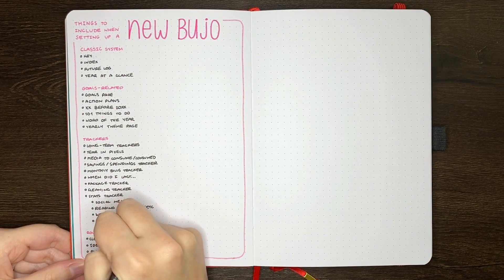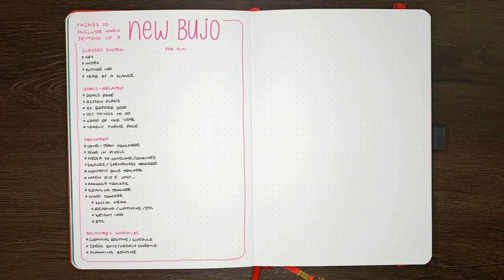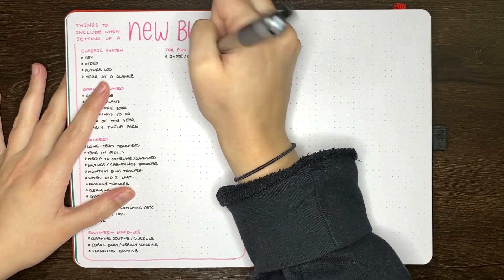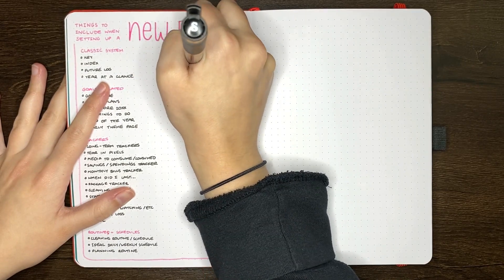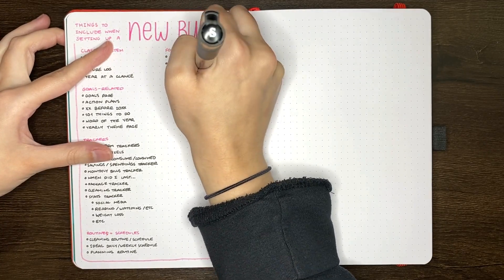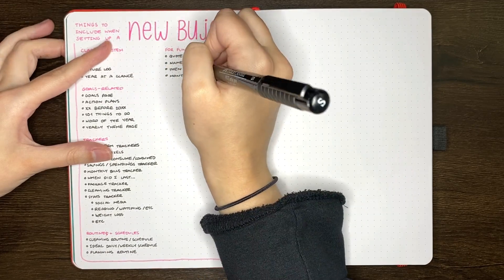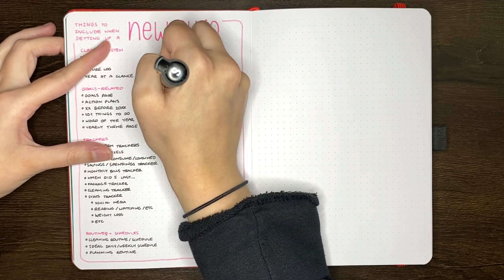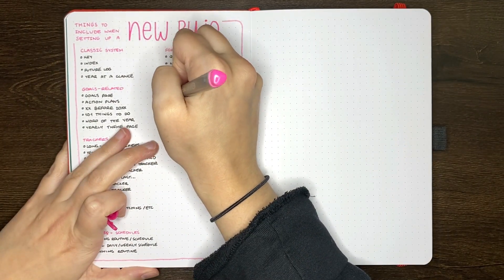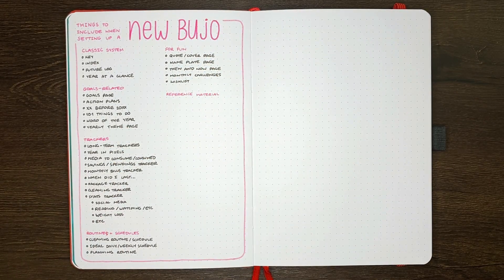Another thing to consider is how you're going to transfer any long-term or annual trackers from your previous journal. This could involve copying the spread over as it is, maybe having any progress from the first part of the year in a different colour to denote that information, or keeping everything looking the same. You may instead want to adjust the tracker to only track progress from here on out. For instance, if you have a tracker that records data for every day — for example, a period tracker — you might not need the information from previous months, and would be fine having the tracker in your new journal start from the month it begins in.